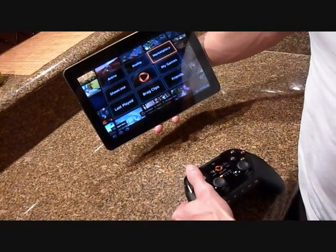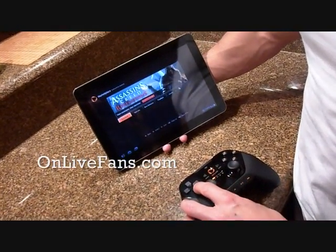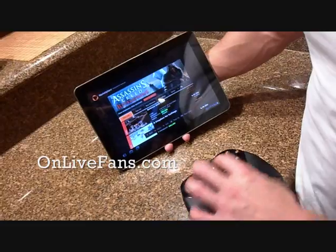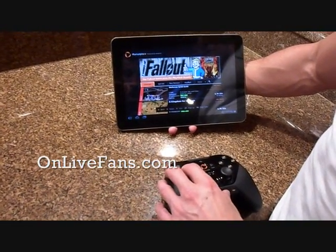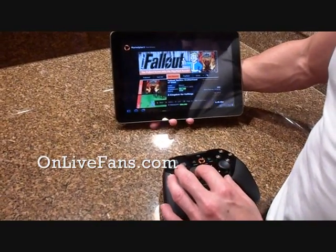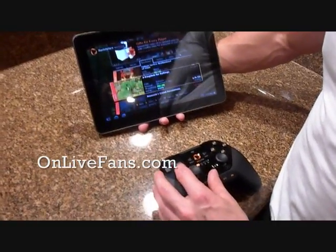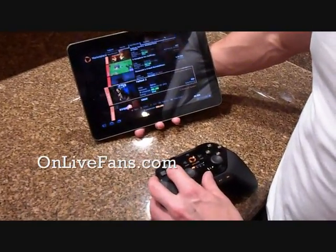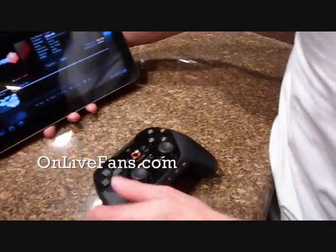I'll go into the marketplace and start up a game that would show the response. Play Edge — it's a new game that recently came out on November 28th.